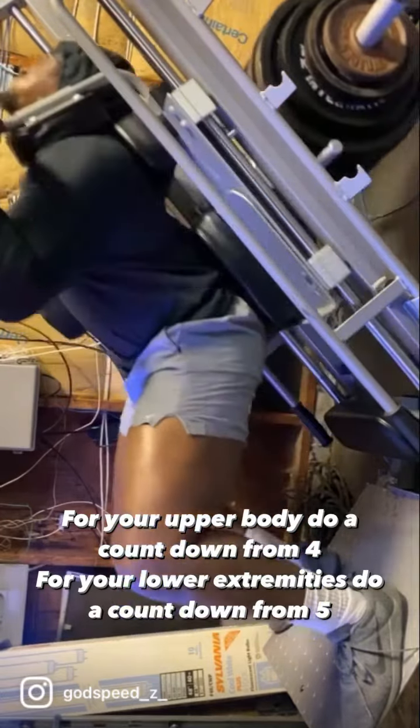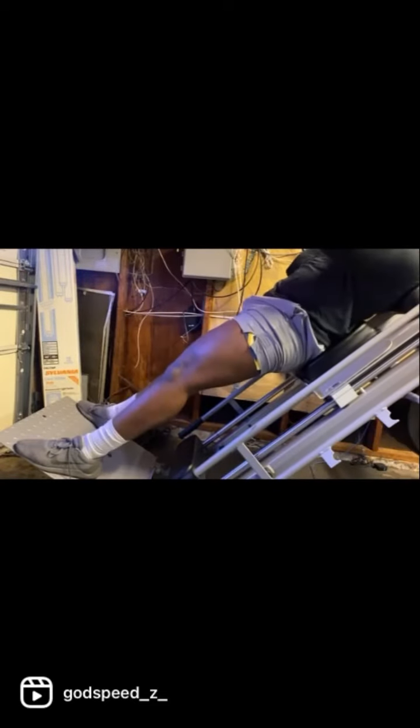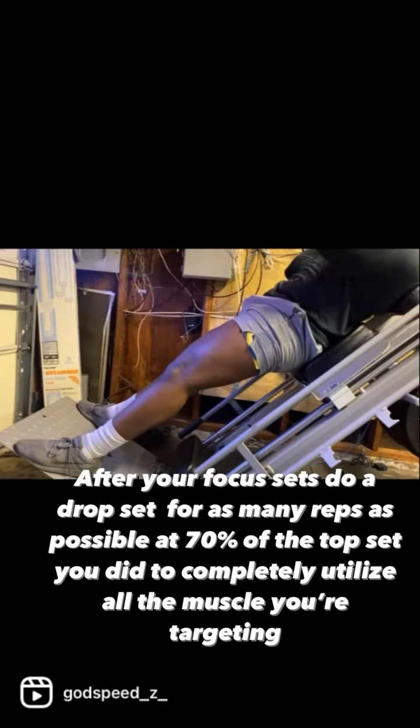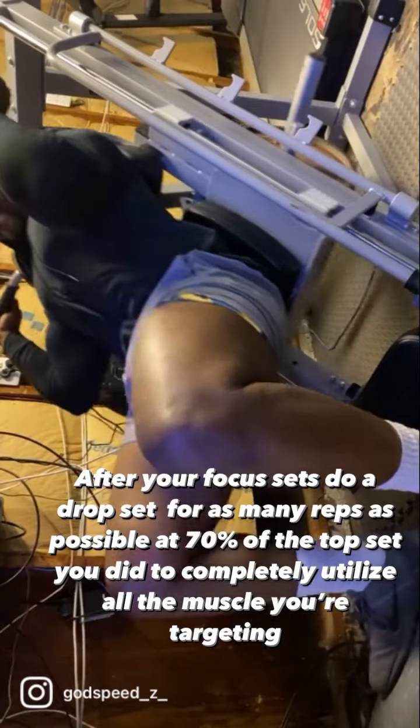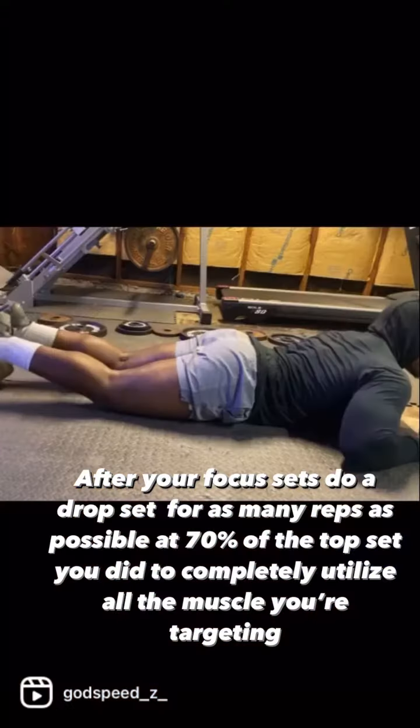After your focus sets, do a drop set for as many reps as possible at 70% of the top set you did to completely utilize all the muscle you're targeting.